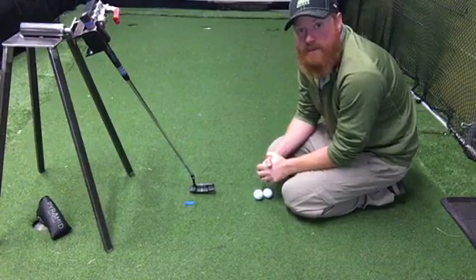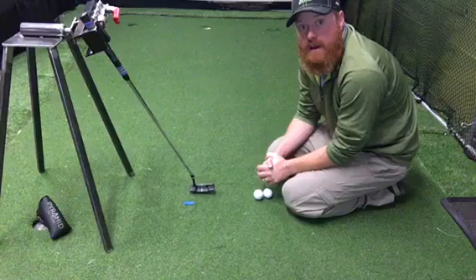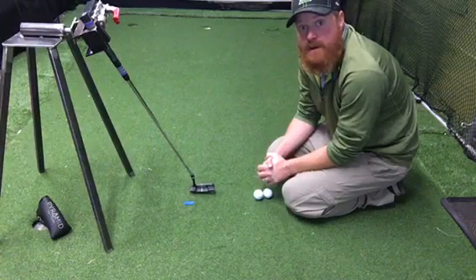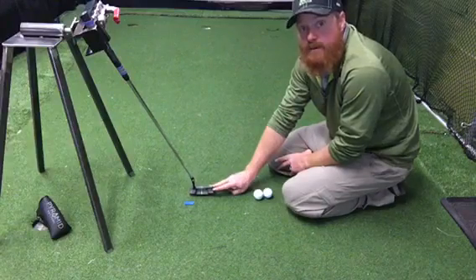Today we're going to do a demonstration of the limited dispersion grooves located on the face of the Pyramid Aztec series putter. This putter is a blade, and it also comes in a mallet format.